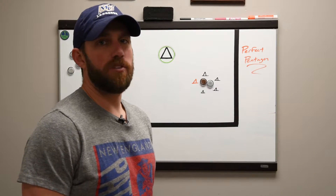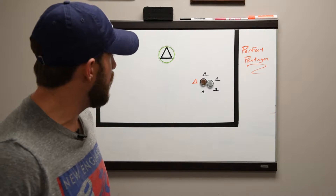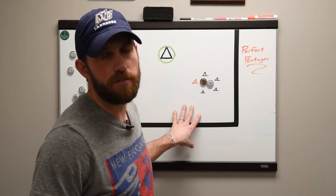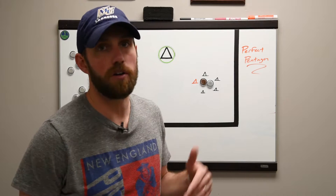Welcome to the Coach's Vault. I'm Brian Brazil and today we're going to go over Perfect Pentagon. Perfect Pentagon is a great dodging drill, especially for setting up your initiation for a dodge, learning how to naturally re-dodge, and learning how to hit holes hard.